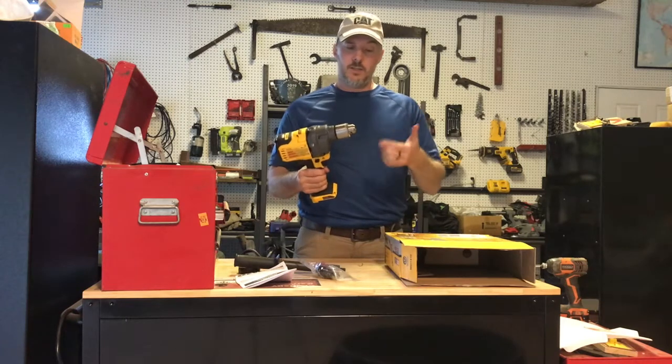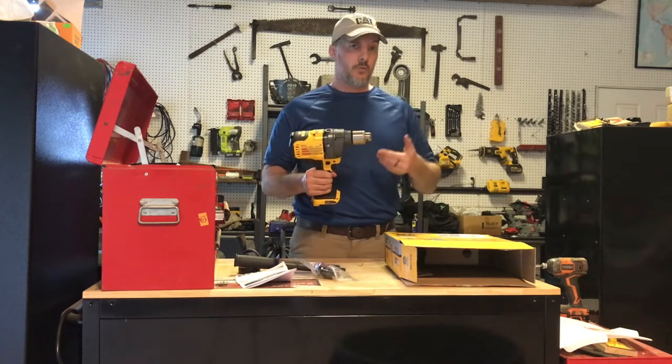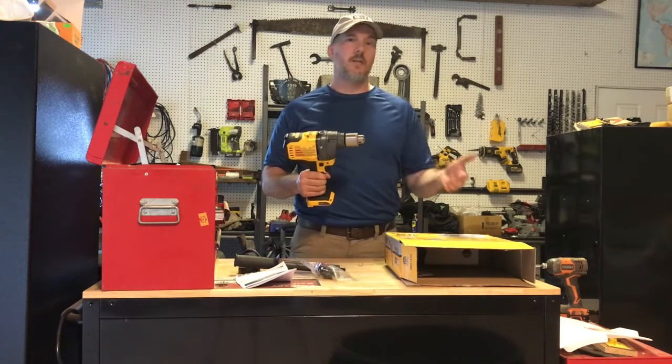I'll tell you what this is. This is a 1958 Corvette with an LS7 engine in it.